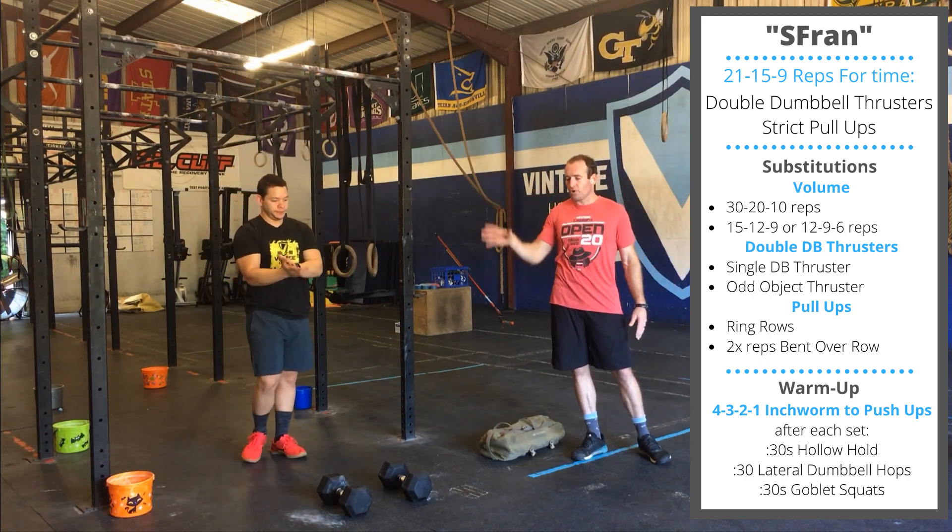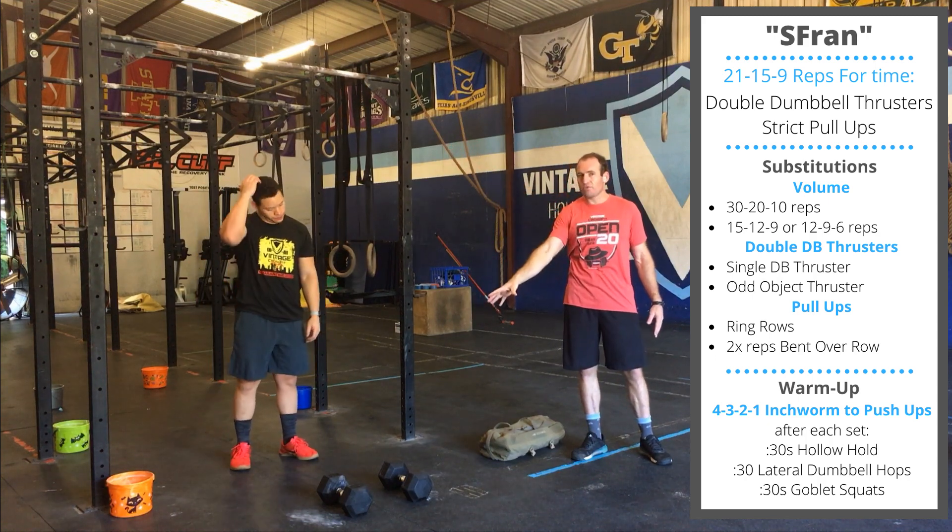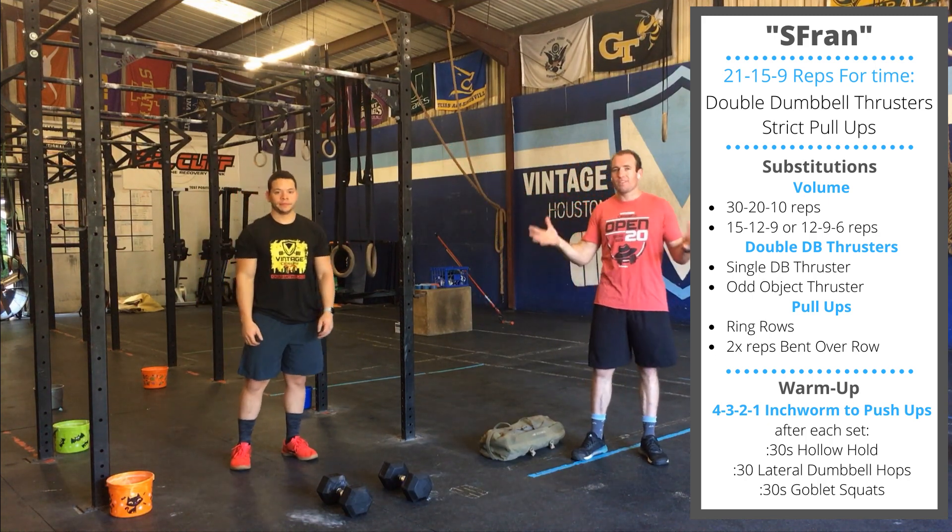After your 21 pull-ups, you'll go back for 15 thrusters, 15 pull-ups, 9 thrusters, 9 pull-ups. That's Fran.